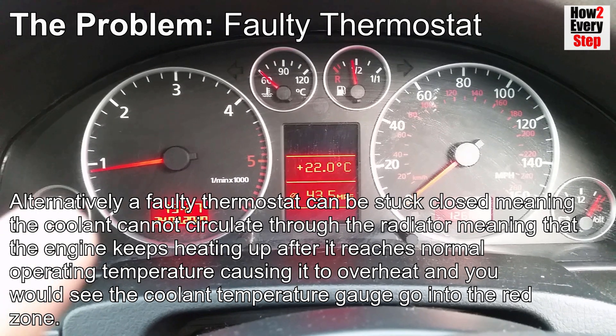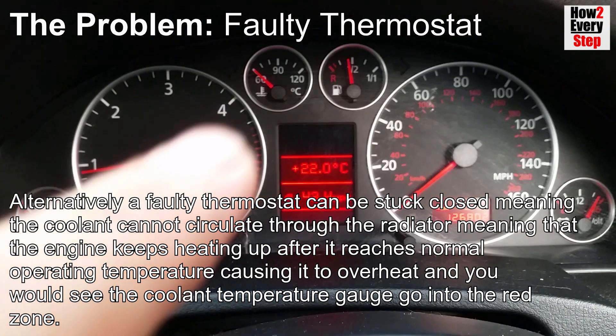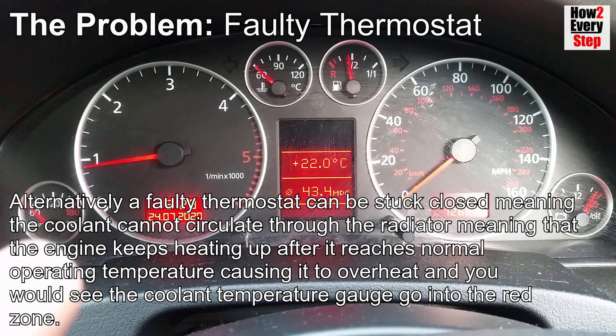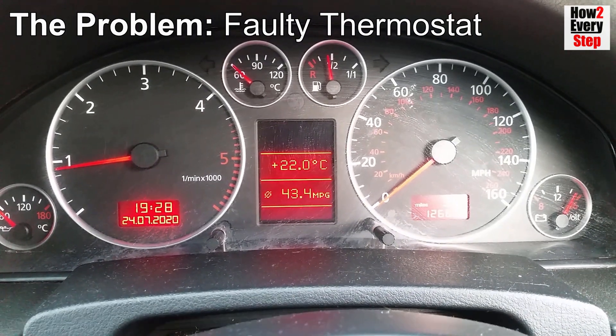Alternatively, a faulty thermostat can be stuck closed, meaning the coolant cannot circulate through the radiator, causing the engine to keep heating up after it reaches normal operating temperature and overheat. You would see the coolant temperature gauge go into the red zone. Either way, the faulty thermostat needs to be replaced.